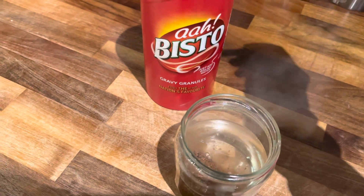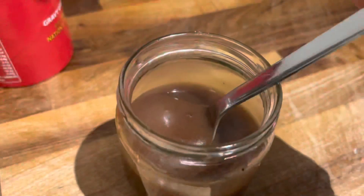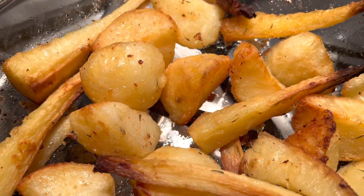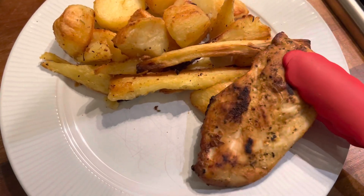Now I'm going to make up the gravy using Bisto gravy granules. My veggies are out of the oven — they look absolutely delicious and golden brown. Now we're ready to plate up and enjoy!